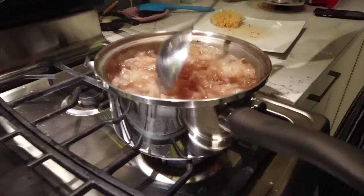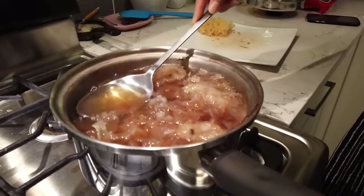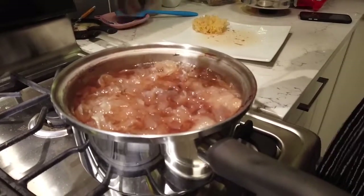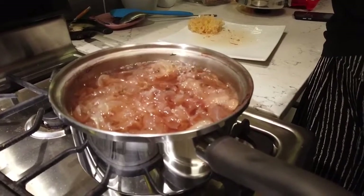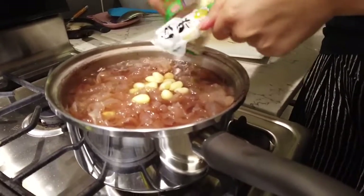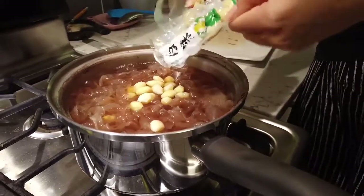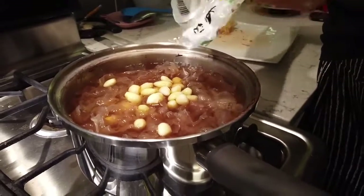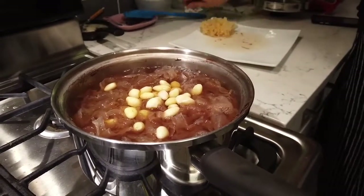I think this is actually quite ready — that was like 40 minutes, folks. Look at the texture. Once it cools it'll thicken up even more. It's pretty red from the lotus seeds. Now I'm going to put in the ginkgo nuts. They have a shell, just like us — we're nuts! These are quite interesting.